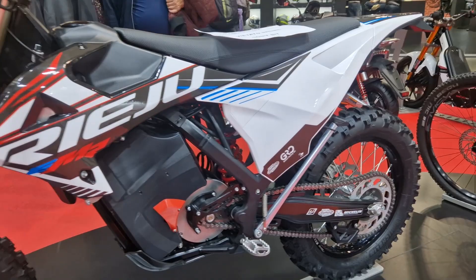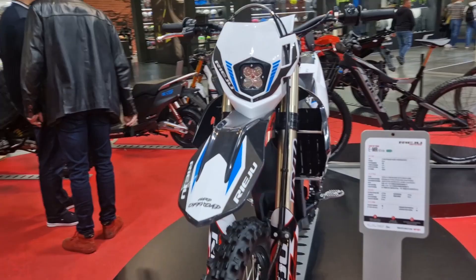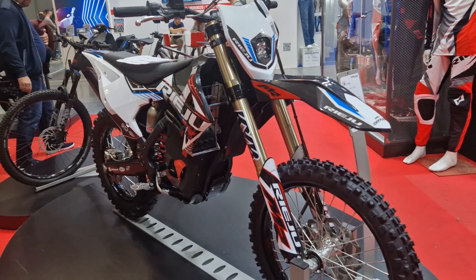Viewers jokingly asked what the fuel tank was holding, which I lovingly replied is likely Sangria, giving a wink at the brand's Spanish headquarters. But all jokes aside, keep in mind that this is a prototype on the chassis of a former gas bike.